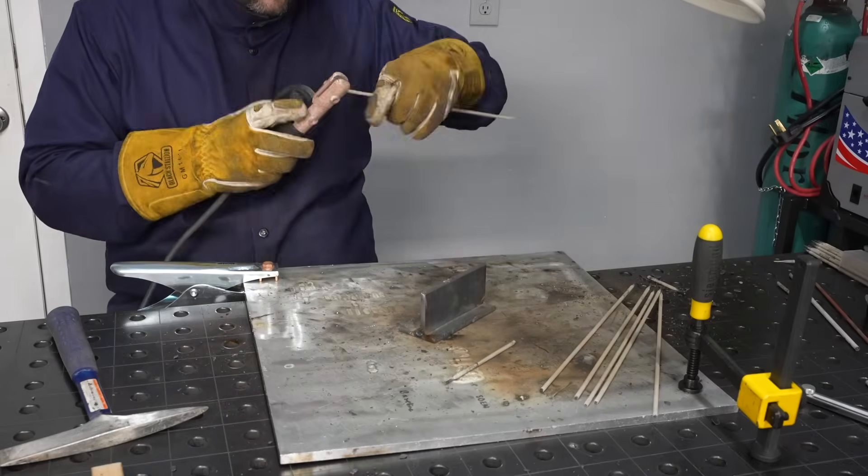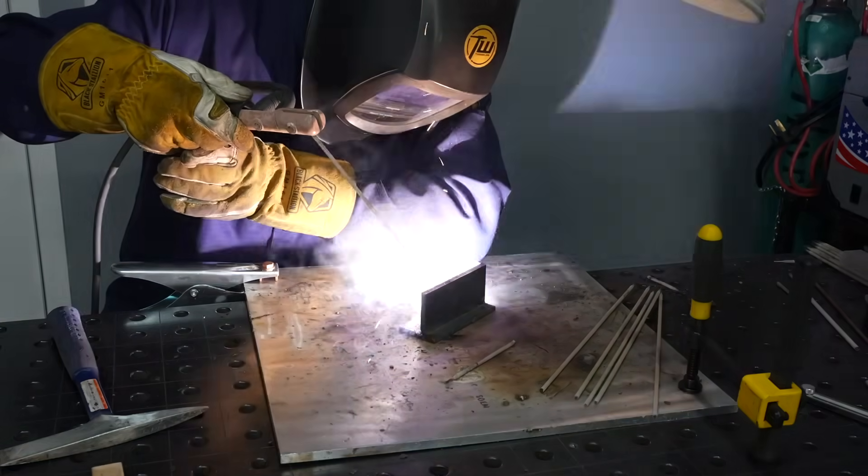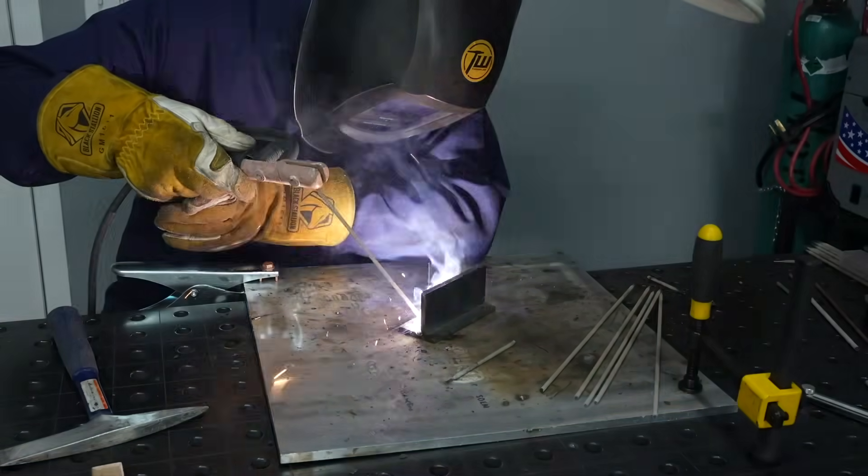Hey, welcome to the shop. I'm Tim and today we're going to dial in our stick welding technique by running some basic exercises. We're going for maximum results in the minimum amount of time and with the least material possible. These are really basic exercises, but even if you've been at it for a while, spending a little time focusing on these fundamentals is going to make a big difference.